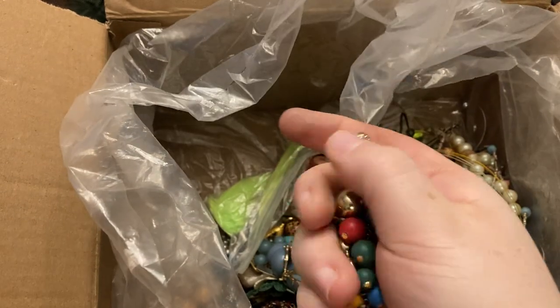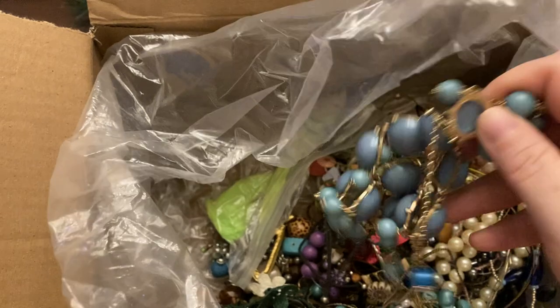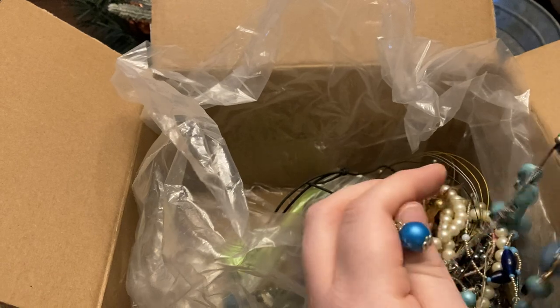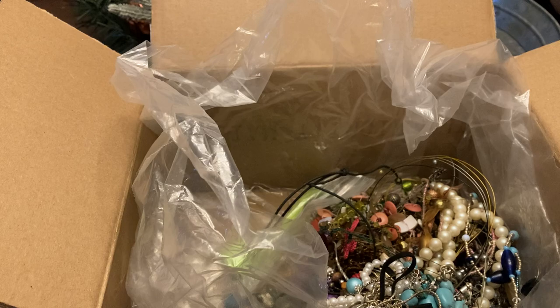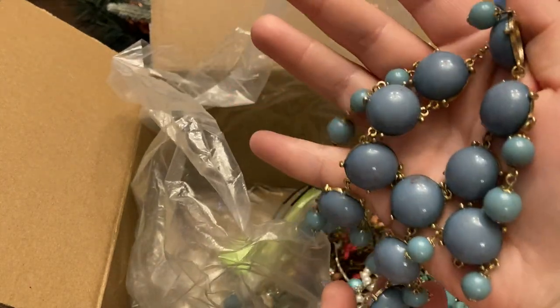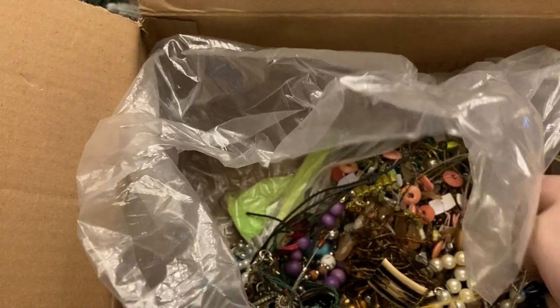Clip earring — early 80s style or late 80s. Bubble necklace — bubble bib necklace, trying to get it turned the right way. Those are like add-ons, and I ended up with a lot of those when I started buying jewelry.